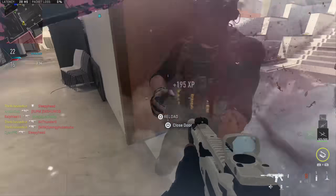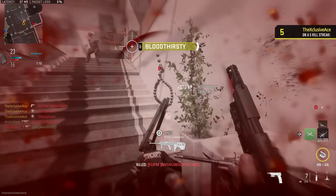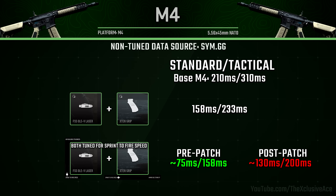Let's hop into the before and after with all of the guns I tested pre-patch. Starting with the M4: if we tune in the direction of sprint out time on both attachments, pre-patch our standard sprint out time was just 75 milliseconds — insanely fast — and our tactical sprint out time was also very respectable at 158 milliseconds. Whereas post-patch with the exact same tuning values, it's now 130 milliseconds and 200 milliseconds respectively.